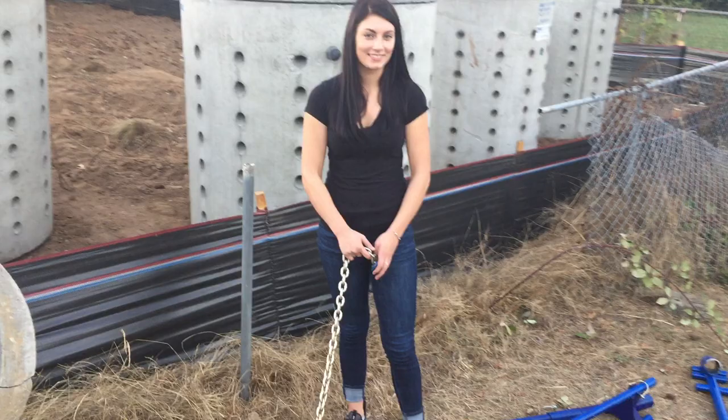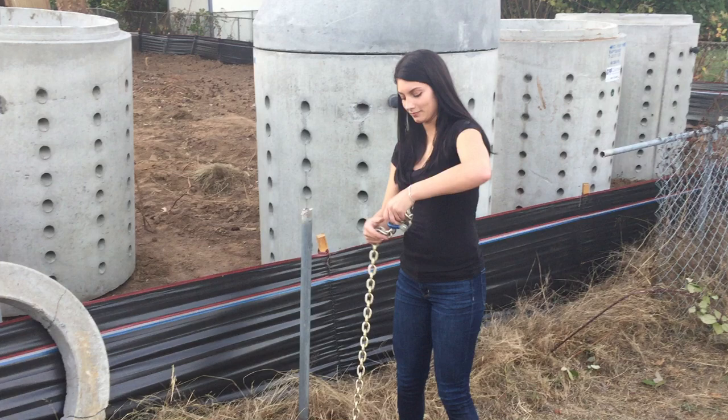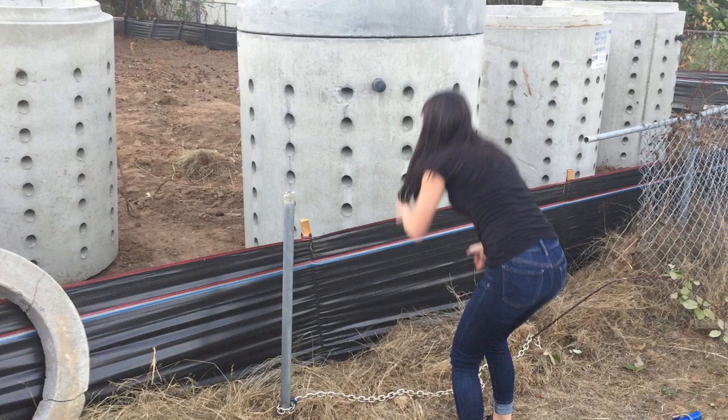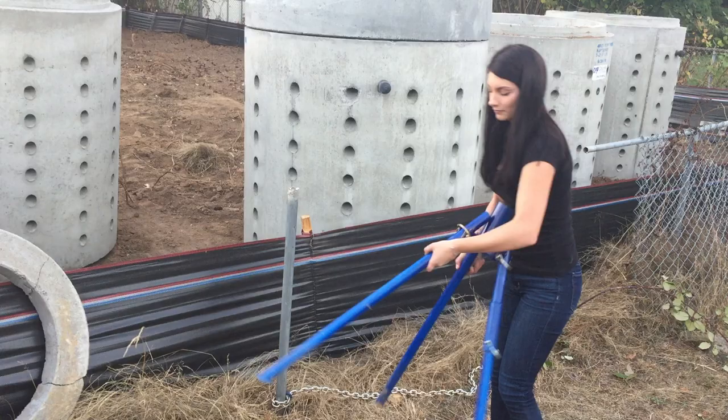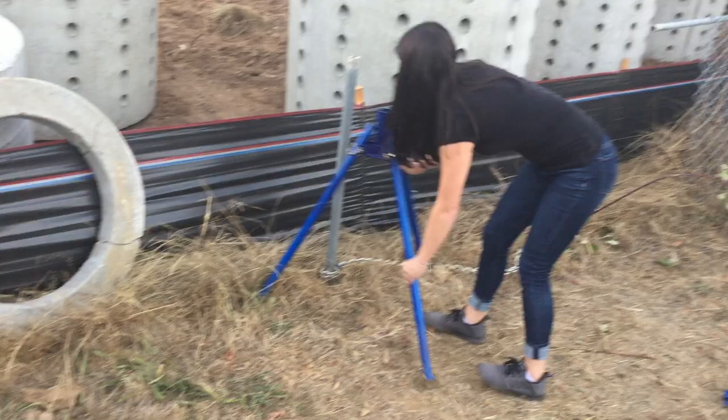The first thing you do is take the chain and make a loop. We're demonstrating that anybody can use this tool — it's so simple. She puts the loop over the fence post, pulls it tight, makes sure it's locked in place, then sets up the tripod fairly close to the post, because one of the advantages is it pulls straight up.